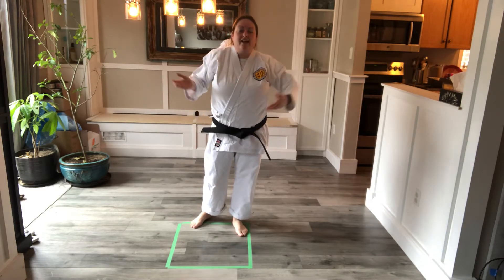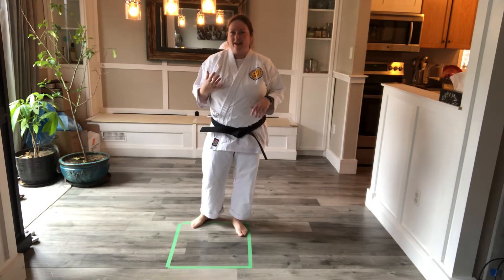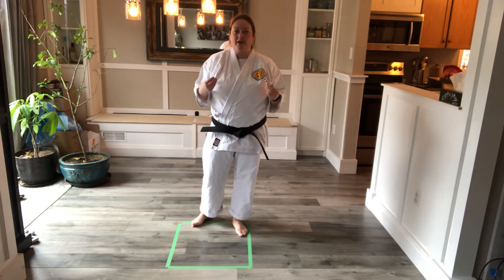Hello and welcome to your daily karate challenge. In today's video we're going to practice some memory work. A lot of people are doing styles that involve memorizing katas or forms, and this is another way that you can expand your memory.